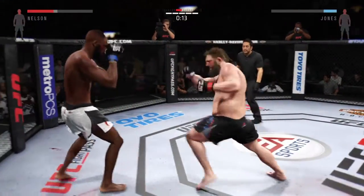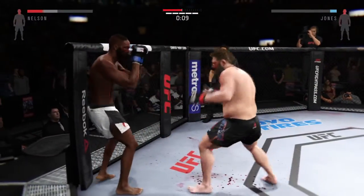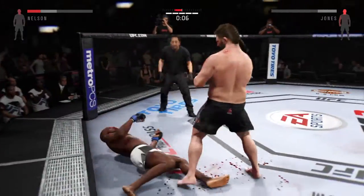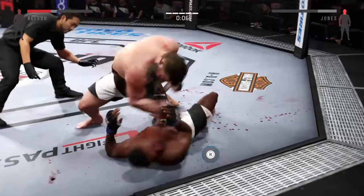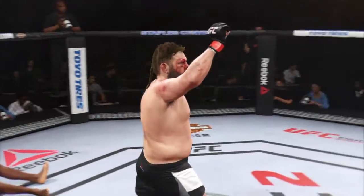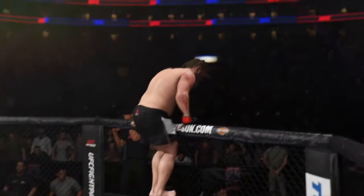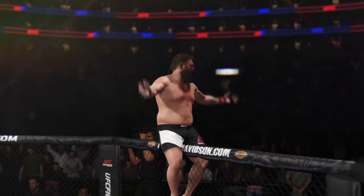He goes down. He's getting hurt. That's it — he's down, and it is all over. Big Country wins by knockout. Beautiful KO late in the fight.